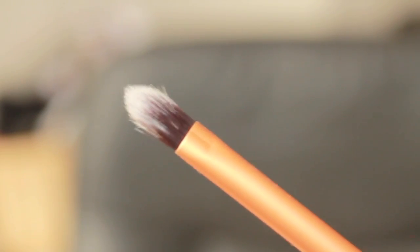The detailer brush — I would use this more for eye stuff, but you could also put a little bit of concealer on here to target blemishes.